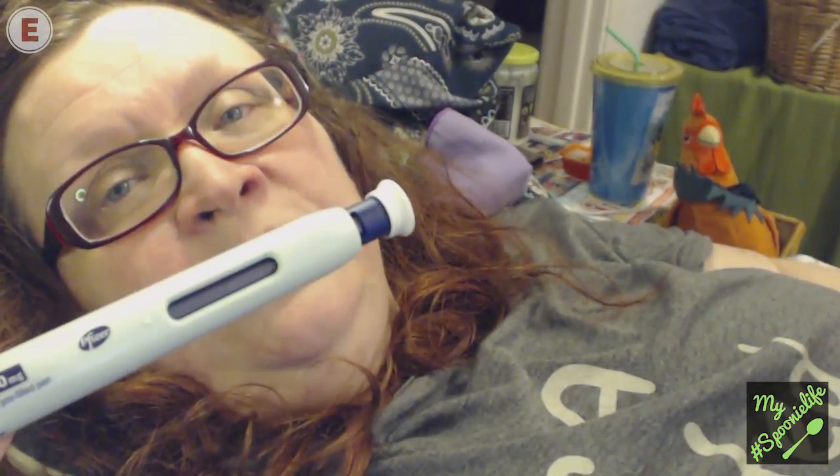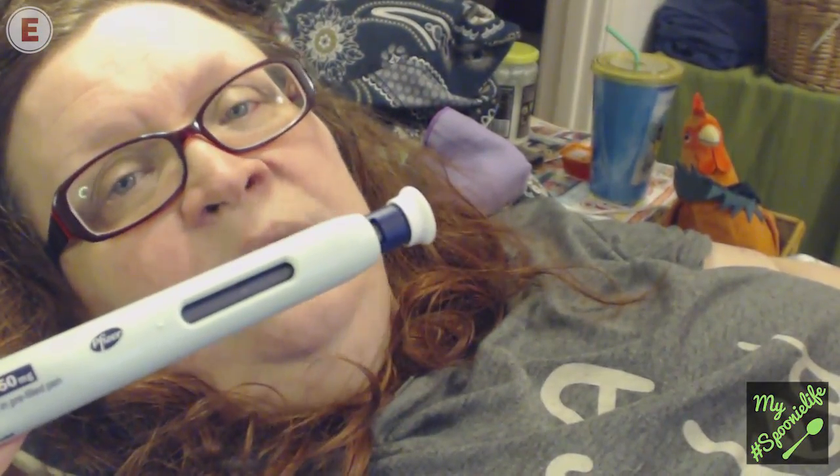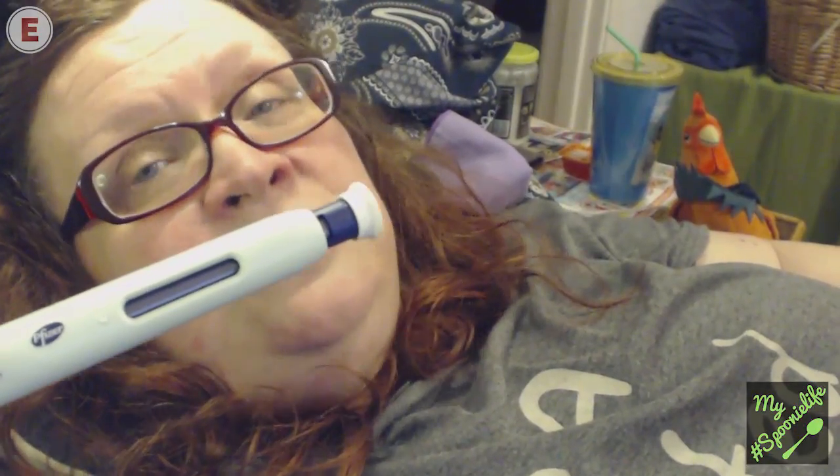Without further ado, let me take you back to last Tuesday, when I had been going without injections for over a month and I was really, really poorly — suffering from a lot of pain at the time, and it does show. Also, it was the first time I used my webcam to film, so there is a problem with the audio sync, I'm afraid. But still, I think the video itself is important, so come on, let's have a look.